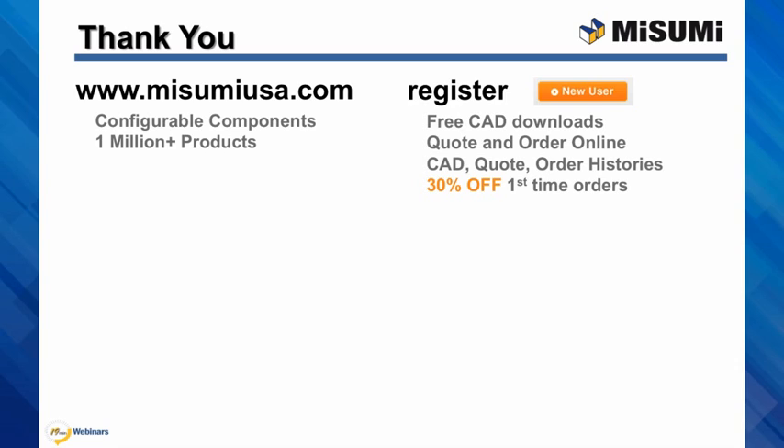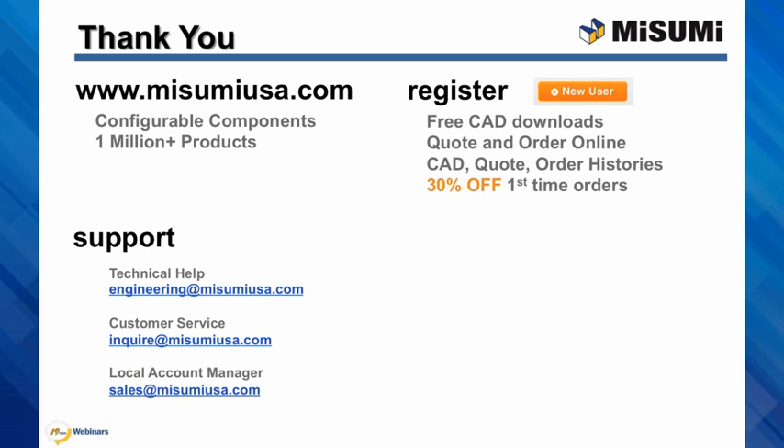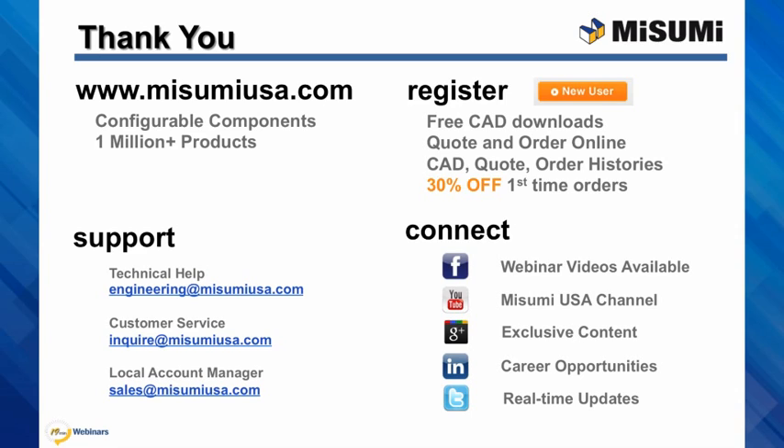For first-time companies purchasing, you can receive 30% off. Full support is also available: technical help at Engineering at MisumiUSA.com, customer service at Inquire, and your local account manager at Sales. Facebook now has our 19-minute video series available to view at your leisure. Connect with us to join the conversation and see exclusive content. Thank you again.